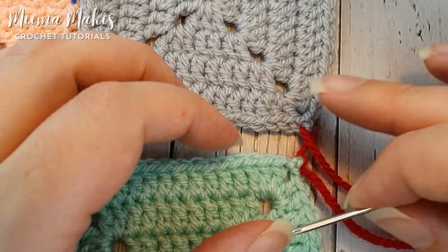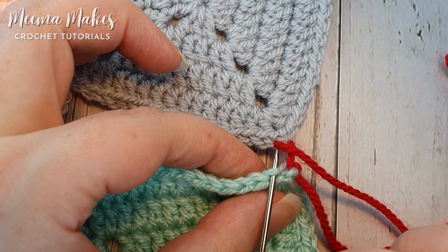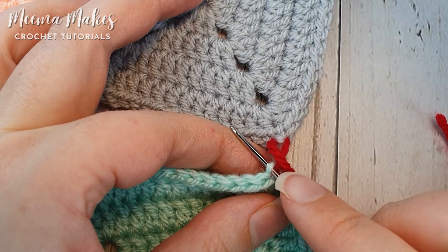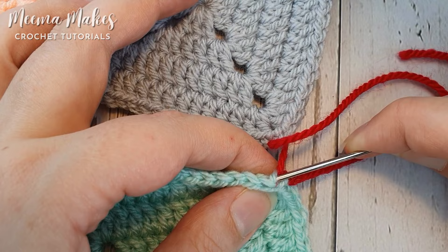We've done our first stitch on the grey square, so now we're going to move over onto the mint coloured square. This is the mattress stitch — not the ladder stitch — so instead of moving to the next stitch, we're going to go back through the back loop of that stitch we just came out of, that second chain of the corner, and then come up through the back loop of the next stitch, and pull that through.